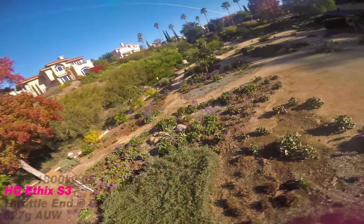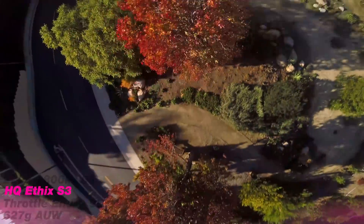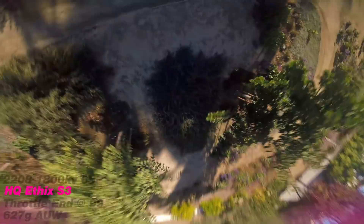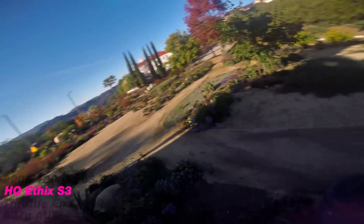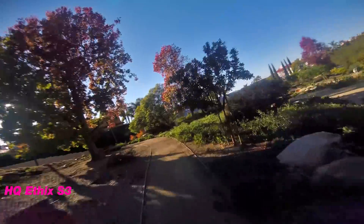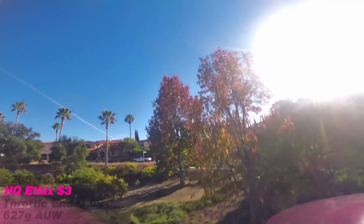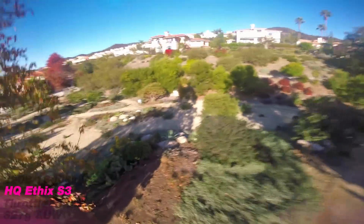However, it had one massive glaring issue. If you have flown this prop, you know that it is the most delicate prop in the history of anything we put on our mini-quads. You could break it — I have broken it many times just tightening the prop. It's really annoying because it's so darn delicate. If you look at it the wrong way it will just shatter to pieces. If you touch the grass or have a hard landing, it has essentially zero durability. But it does fly incredible.